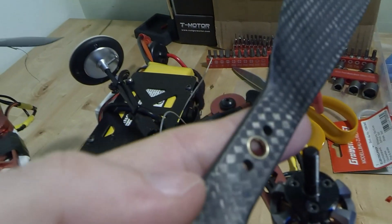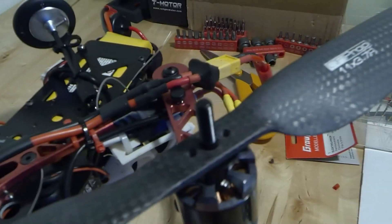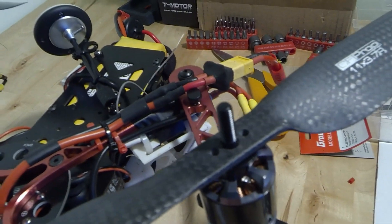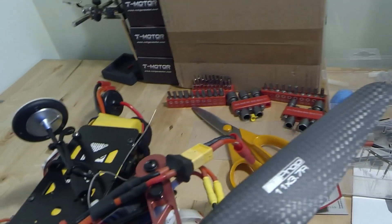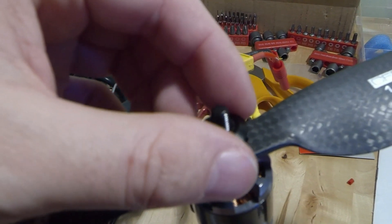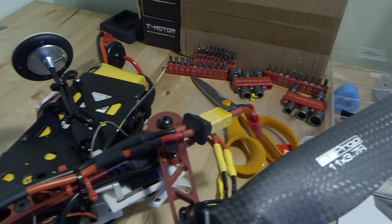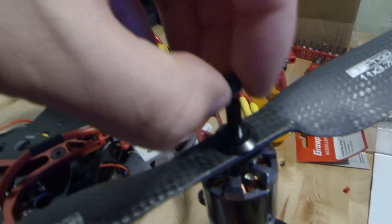You then put a little reducer ring inside the prop. It then slides down onto the bottom of there. And then you add this nut. You fit this little washer on there — that sits on top of it. And then you fit the retaining nut.